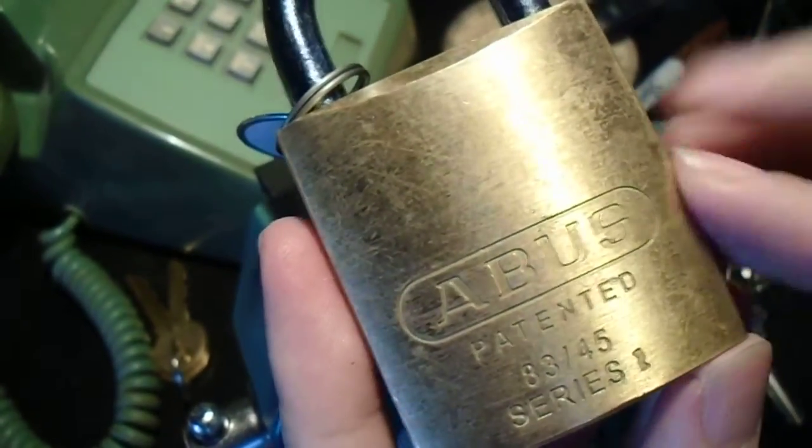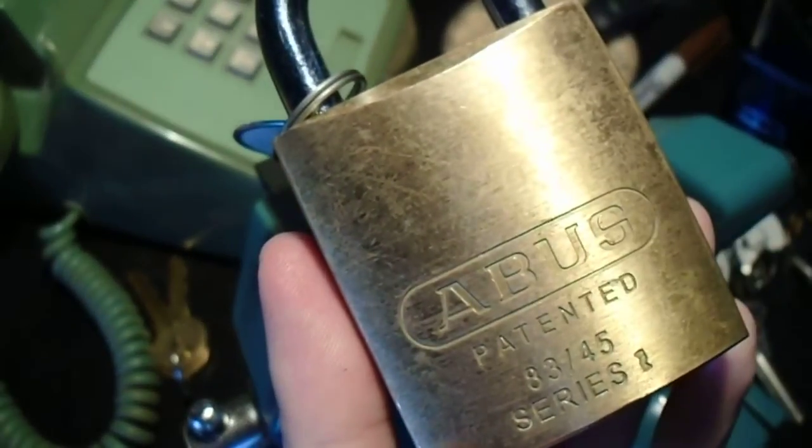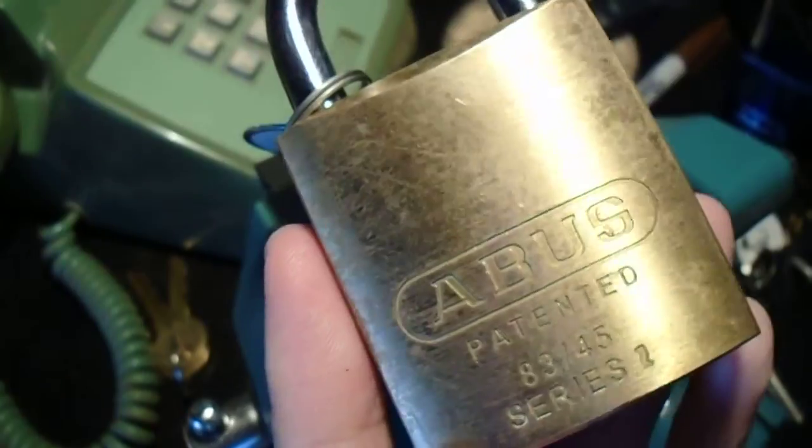Hey, everyone. So today we're back with more ABUS padlocks. This is the 8345 Series 2 — a pretty cool little lock that has some unusual features.